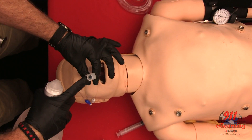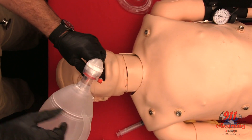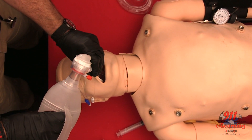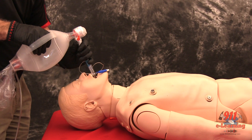Ventilate the patient through the longer blue tube. Auscultate for breath sounds and sounds over the epigastrium. Look for the chest to rise and fall.